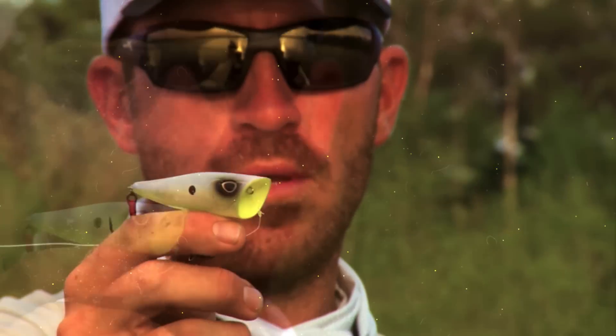That popping walking action has and always will get big bites.